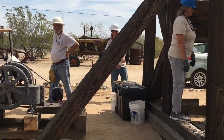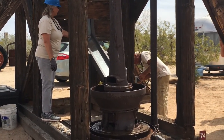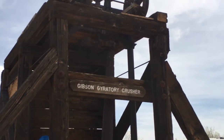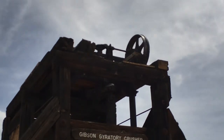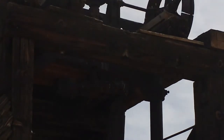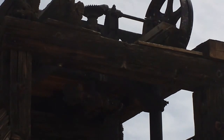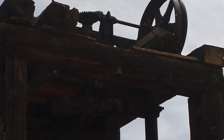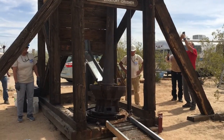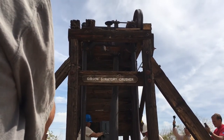If everybody's ready, we'll go ahead and start the crusher up and get some crushing action. As you can see, it's snapping — bursts shattering. This is the only one I know of in the US. I couldn't even find another one that operates. There's one in Jerome, Arizona, at the Gold King Mine.